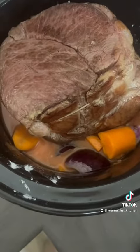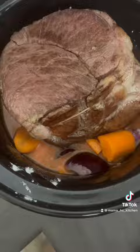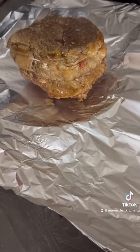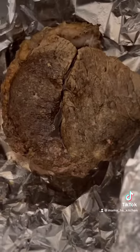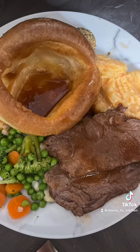Then we'll add the meat to the stock and cook on high for three hours. After three hours, take it out, wrap it in tin foil, and leave it to rest for half an hour. Once it's rested, carve and serve as a roast. Voilà, enjoy!